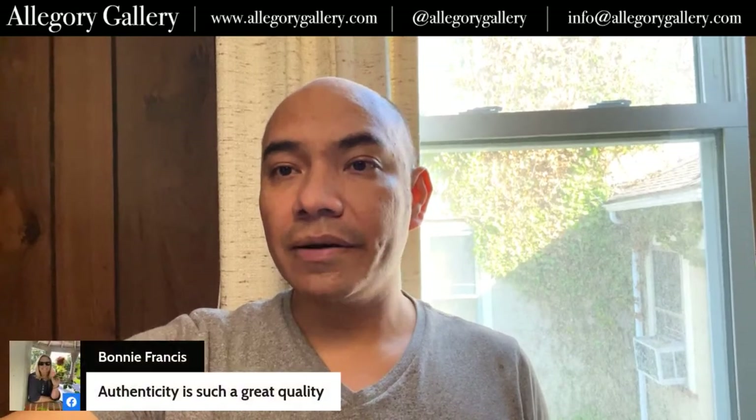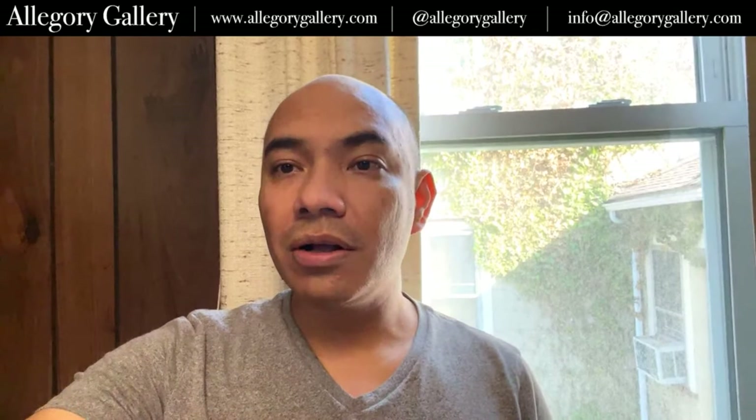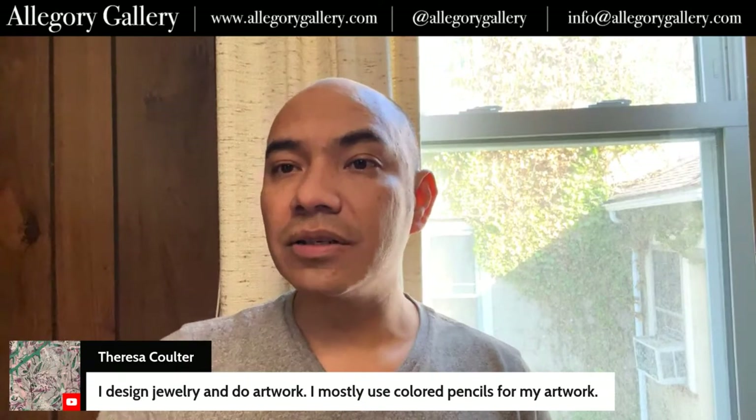Kay, it's been a while — I haven't seen you on here in a long time, good to see you. Bonnie says authenticity is such a great quality, thanks. Harry says hello. Donna's watching, hi Donna. Teresa says she designs jewelry and does artwork and mostly uses colored pencils. So I'm going to flip this around before I get too distracted.